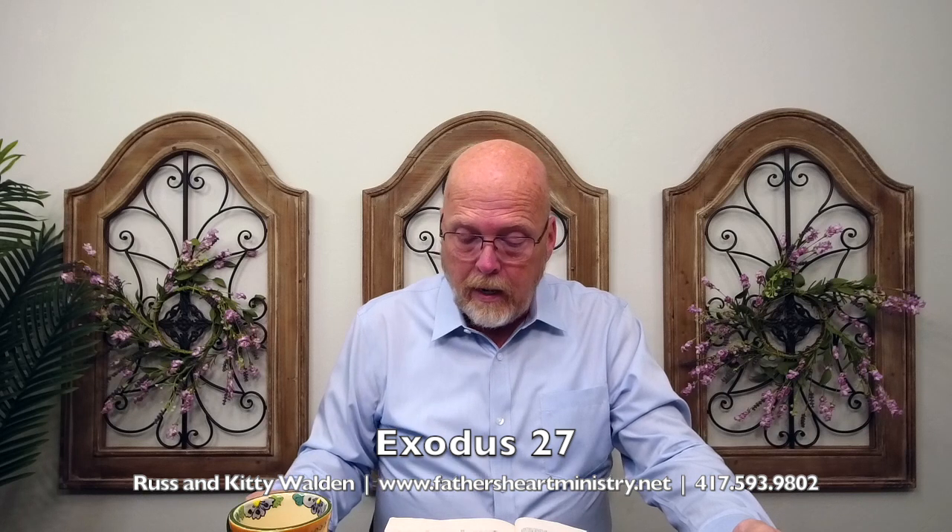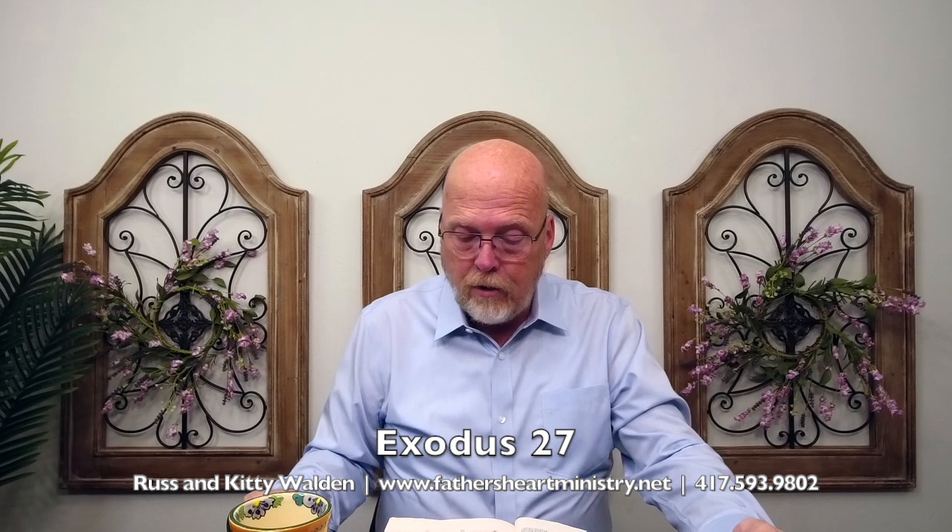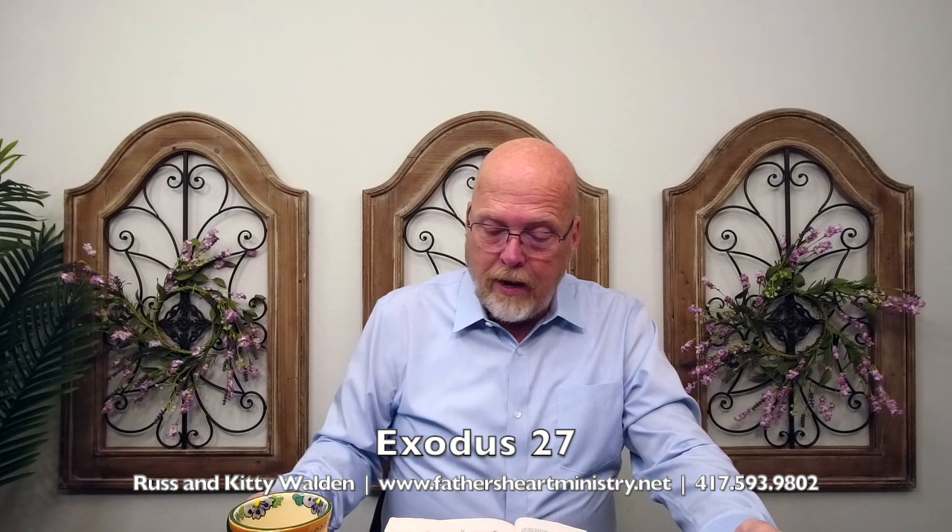So, again, everything is mobile. Verse 8: It shall be hollow — hollow with boards shall you make it, as it was showed you in the mount — so shall they make it.